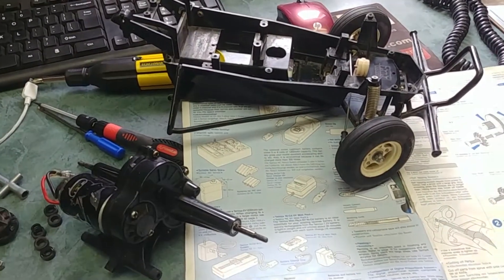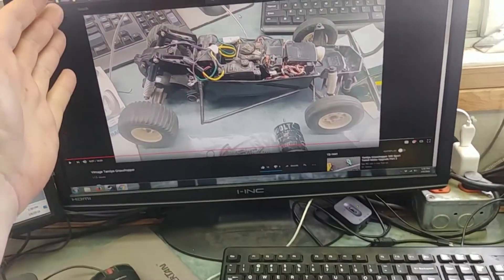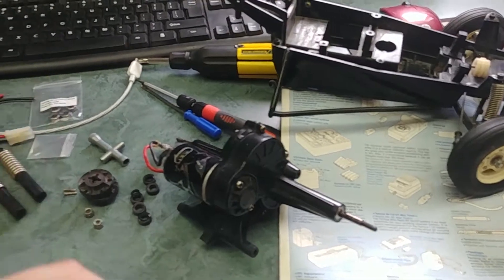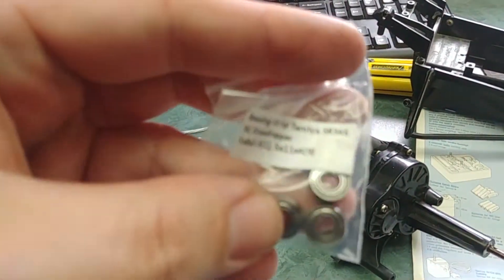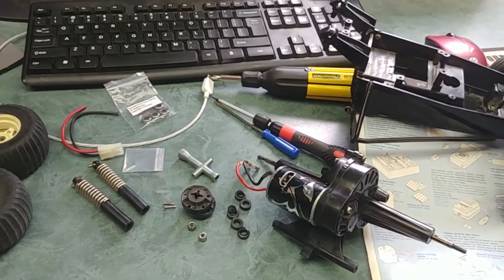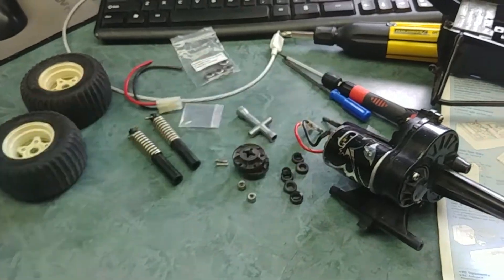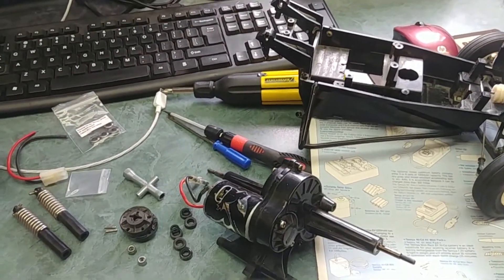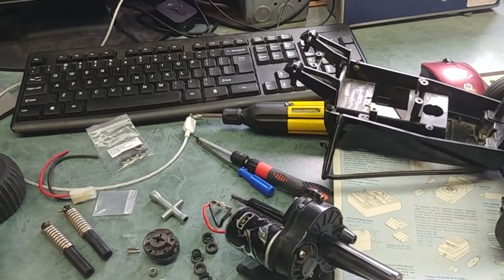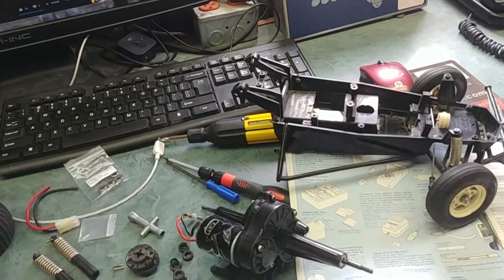Hey guys, another part here working on the Grasshopper. I was going through my video from the other day and figured I should do an update. Bearing kits did arrive — I got a whole pack of them, all kinds. Found a guy on eBay with good prices and bought a whole pile. I've stripped down the Grasshopper; still got the original body and haven't done anything with that yet.